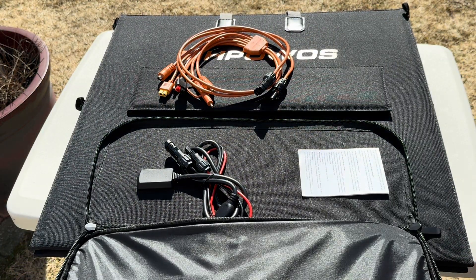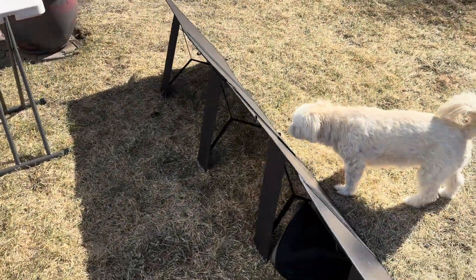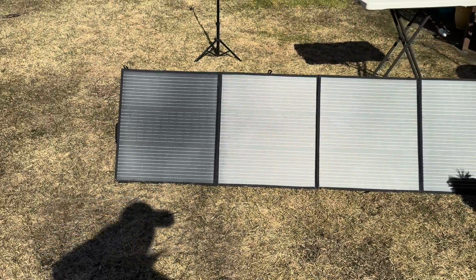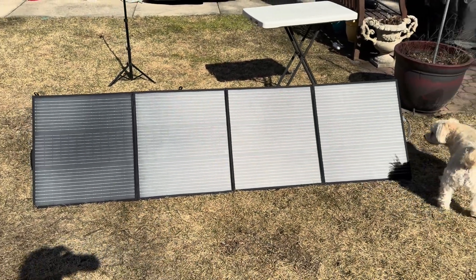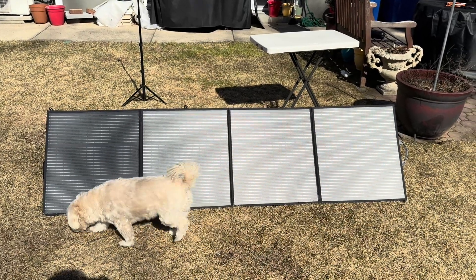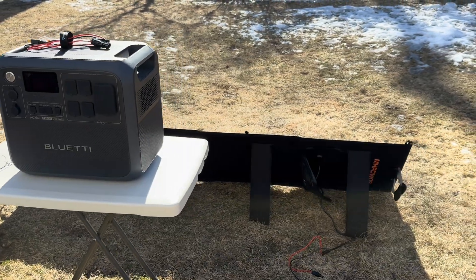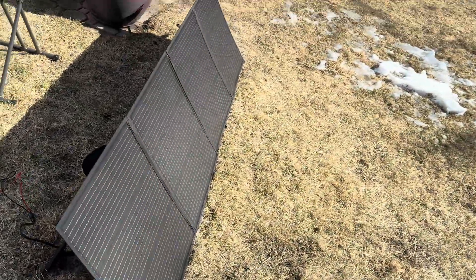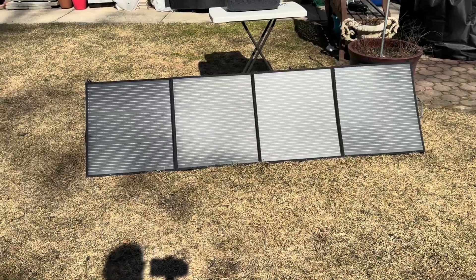Let's go set this up and come right back. So I've got the panels opened up — this is the outdoor prepper dog checking them out — and they look pretty nice. That one on the left has got a little shade on it, so I might slide them a little bit more to the right. Let's get the Bluetti out here. I pulled it outside; panels are set up nice in the sun, and I moved them over just a little bit to get close to full sun. That looks pretty good.